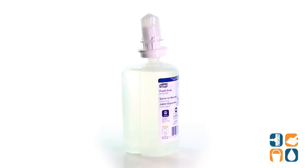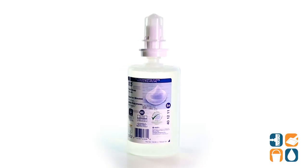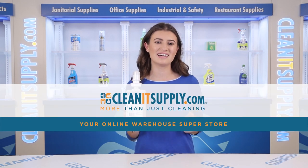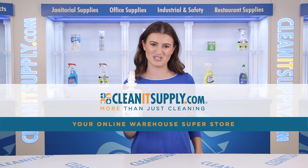And there you have it! This is the TORQ Premium Extra Mild Foam Hand Soap Unscented 1 Liter Refill Detail Products Breakdown, available at CleanItSupply.com, America's favorite online warehouse superstore.